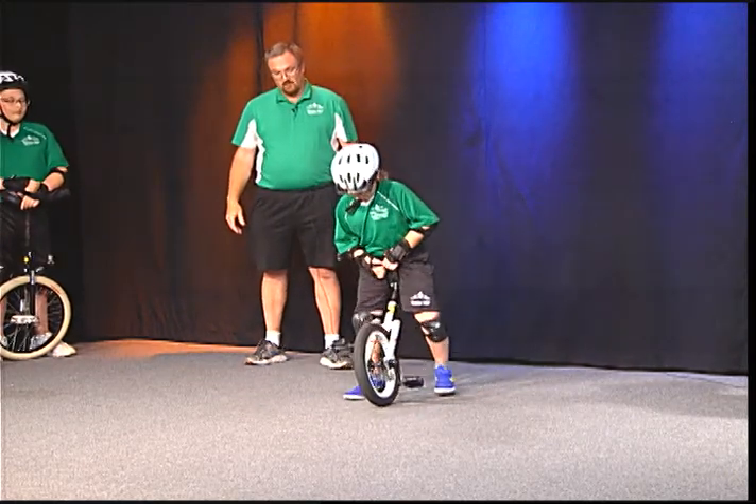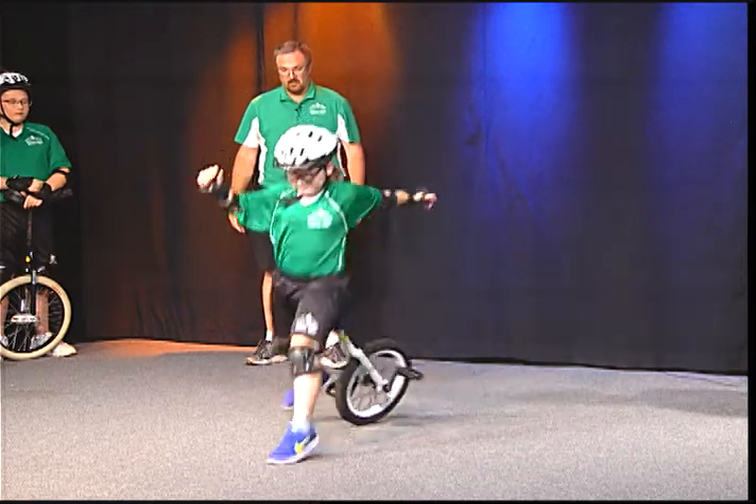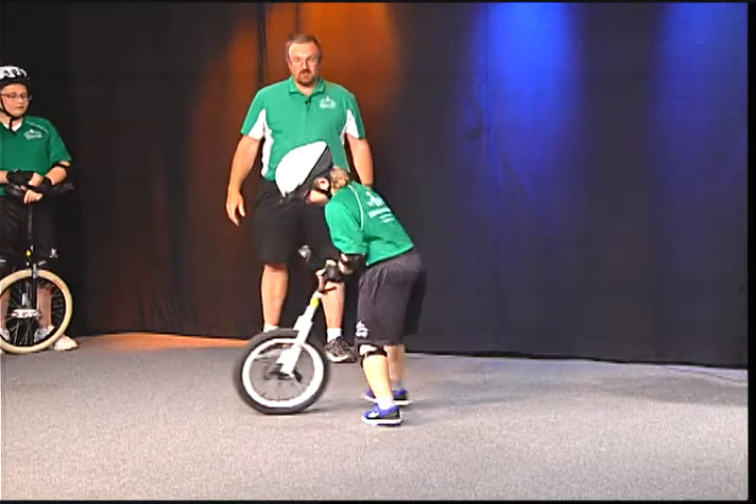He puts his left foot down on that pedal and he's going to step right up over the top. And sometimes we make a mistake and we get back up and do it again. So we're going to try one more time here.